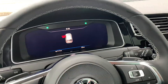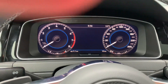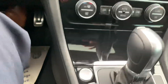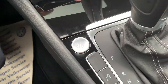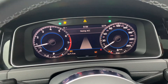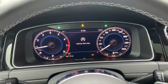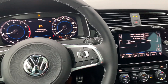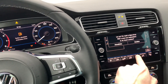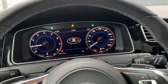Let's sit down. You can see the active info display right here. We're going to start the car with the button. This is the automatic DSG, and this is the 1.5. If we bring up the map, you can see it displayed here, and we can move the map to the other side of the screen.